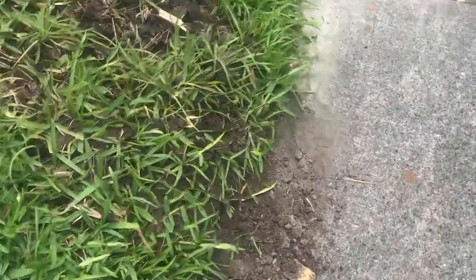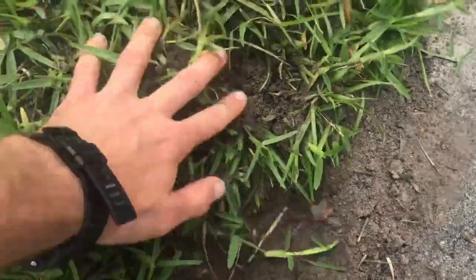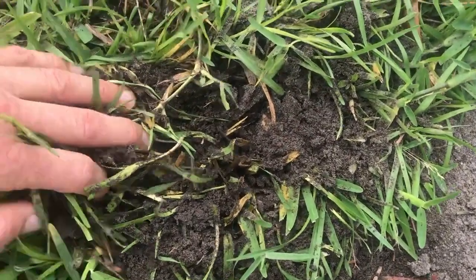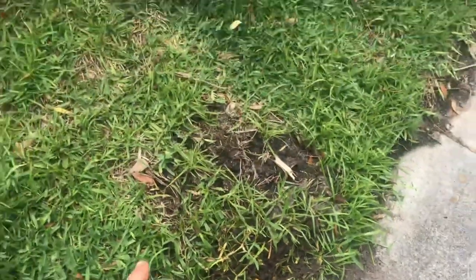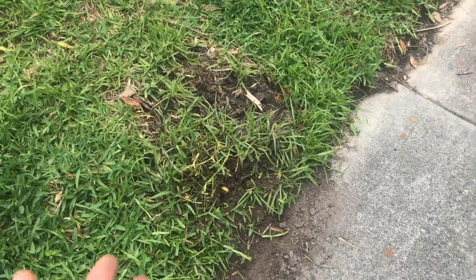This is amazing. Minutes later, guys — I'm putting my hands in the mound and digging around. There's no ants. There's none. I am so excited. I used science to figure out how to get rid of fire ants, and they're gone.